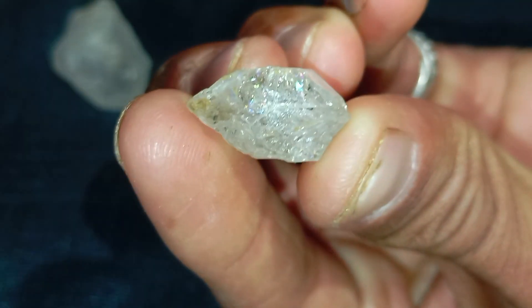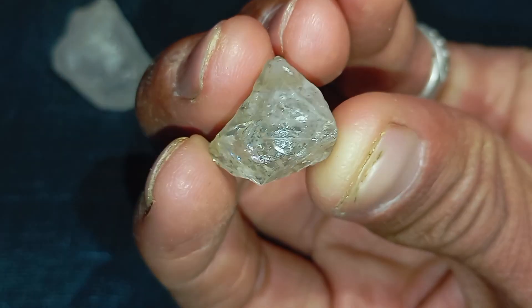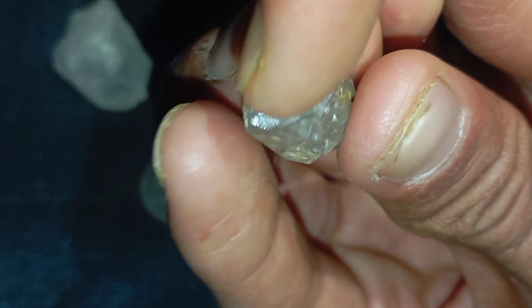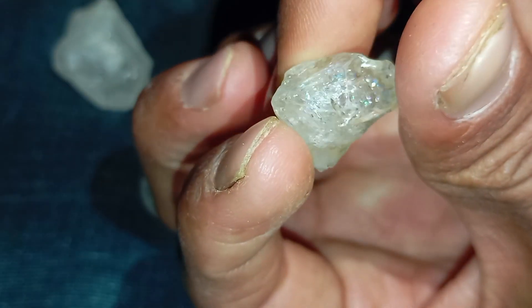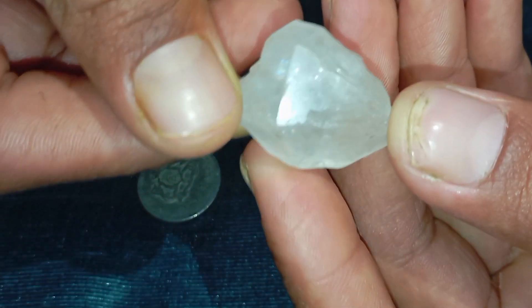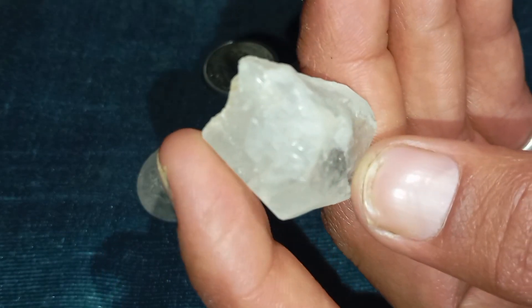Identifying a real raw diamond at home can seem challenging, especially because rough stones often look similar to quartz, calcite, zircon, or other common minerals. However, real diamonds have very distinct physical characteristics that you can recognise with simple observations and basic household tools. This guide will help you understand what a natural rough diamond looks like and how to examine it safely.